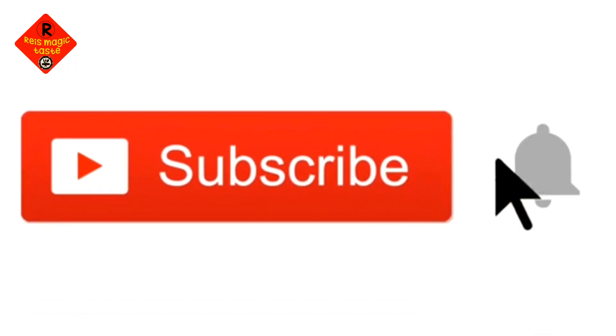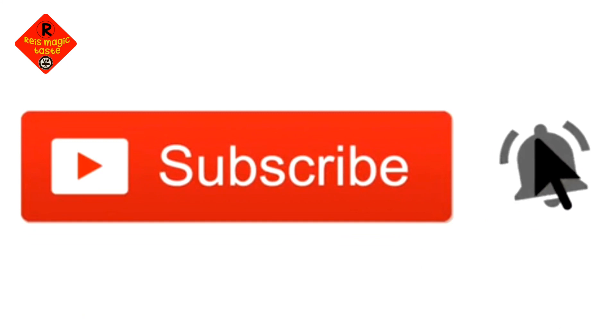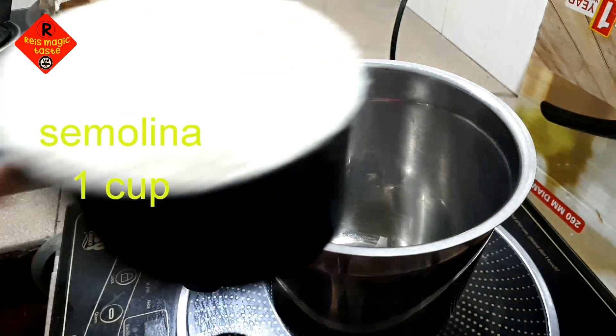If you like our content, please subscribe to our channel and like this video.